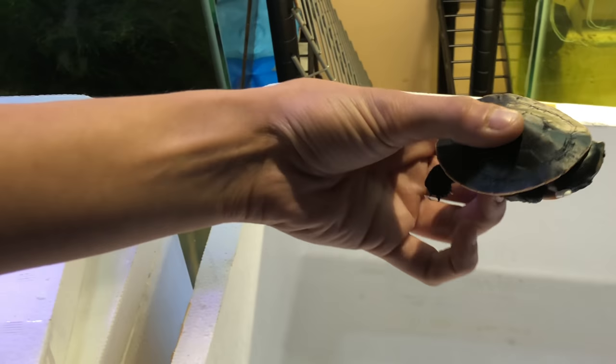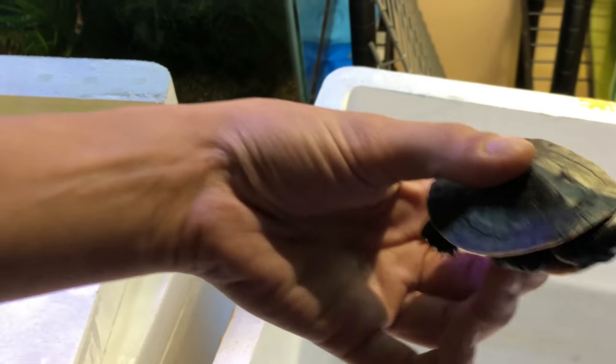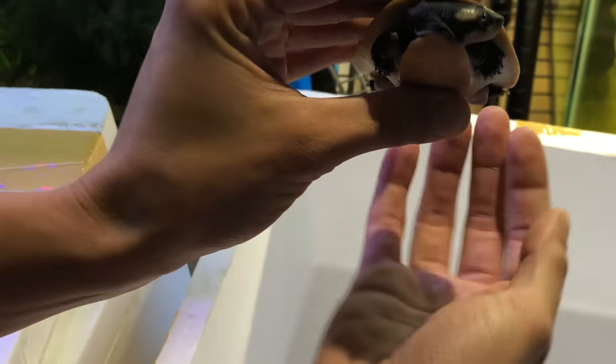This is a pink belly sideneck baby. Oh, where is she? Oh hi, baby! We don't want the styrofoam. Now you can look at her pink belly — that is gonna be so cute. Let's go put them in their temporary home while I make their real home.